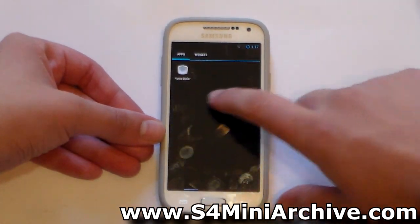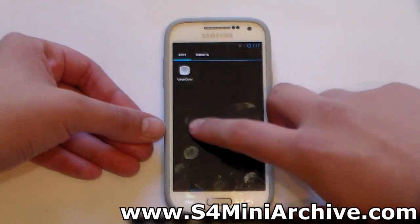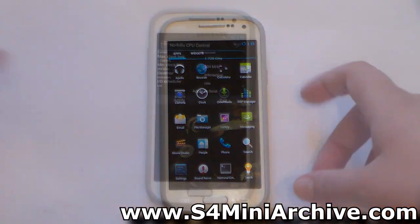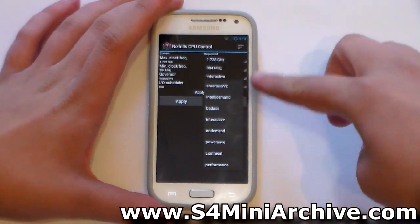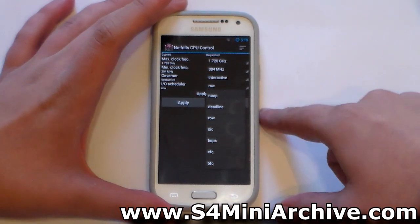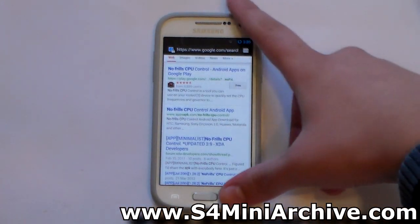Let's take a look at whether Google Play is included. Nope, there is no Google Play, so you will need to manually download and install GApps. Here we have the No Frills CPU Control app to show you the governors — as you can see, we have a choice of governors as well as IO schedulers. This is a really cool add-on which the developer has added to CyanogenMod 10.2.